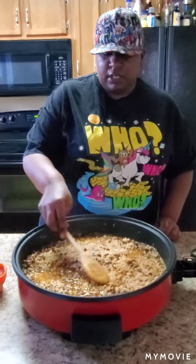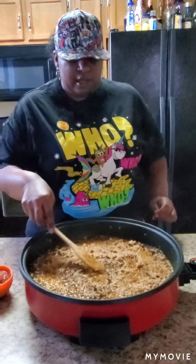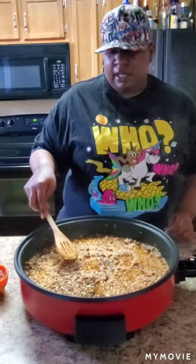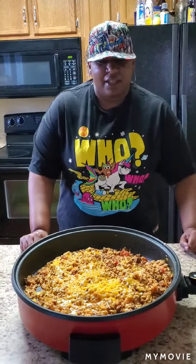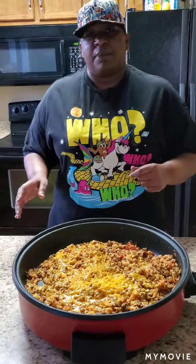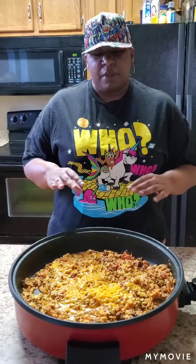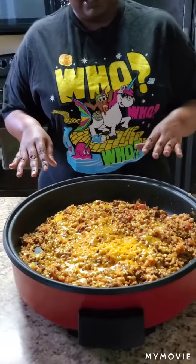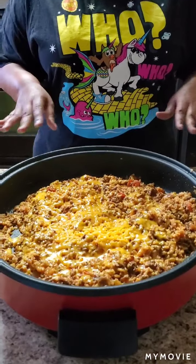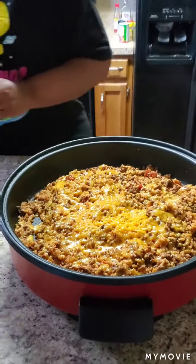I'll let this rice cook and get it all good, soft, and marinated and I'll be right back. Hey y'all, I'm back. I went ahead and put the one cup of salsa in the ground beef, mixed that up, and also put the shredded cheese on. This is the end result — it's still simmering a little bit but it's completely done and ready. I'm going to show you how it looks plated.